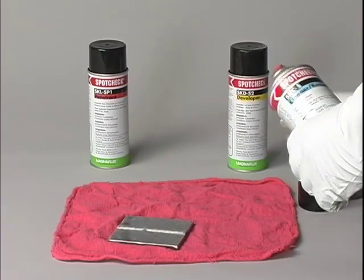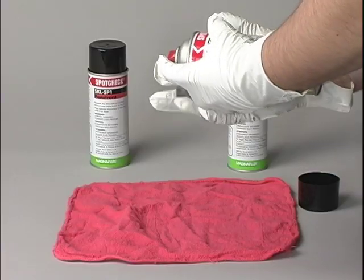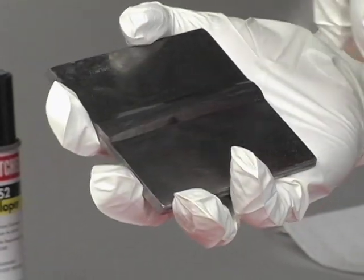All paint, grease, oil, sand, dirt, and scale must be pre-cleaned from the part in order to open cracks and allow the dye to penetrate.